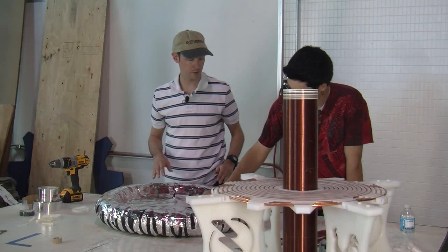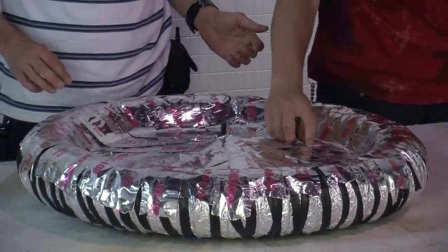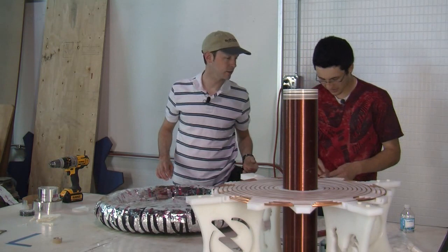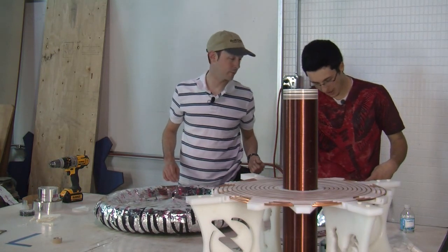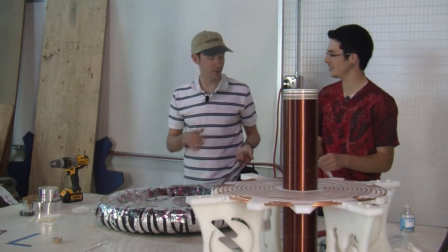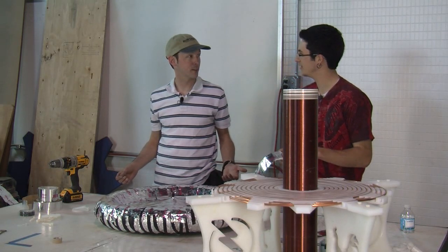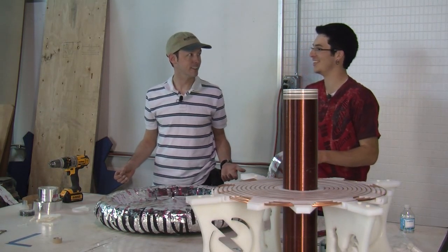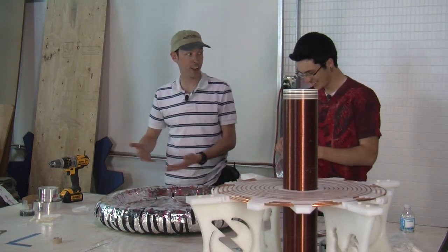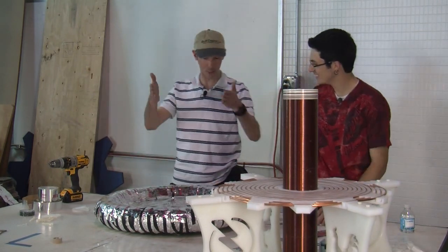Did you get the spoons? Yes, I have the spoons but they're sitting in my room at home. So not only did you not get the all-thread, which you told me to get two days ago — the place is closed. You told me at like 10 at night and the place is closed. It was two days ago and we need it today, it's the day of the video shoot. I need nylon all-thread, three-eighths. Yeah, it has to be nylon.